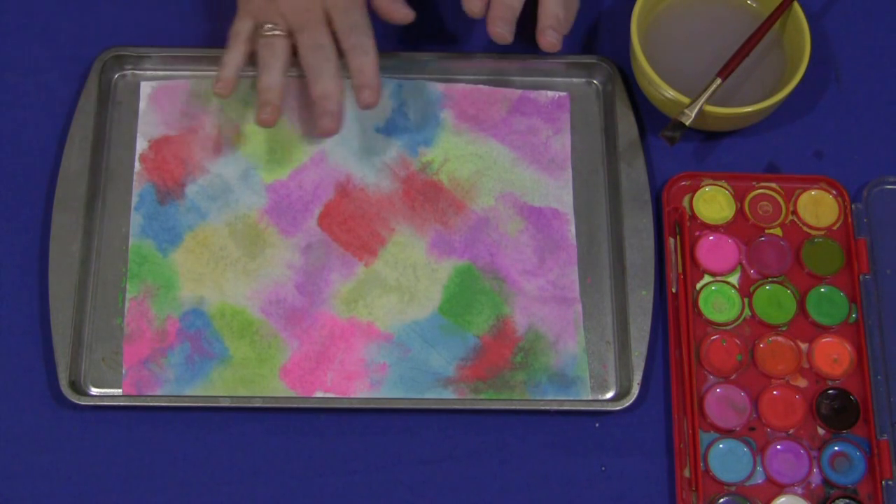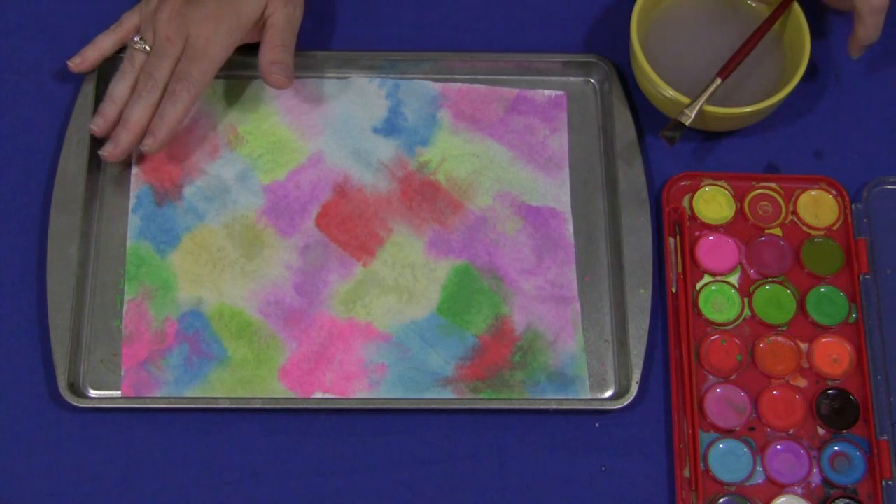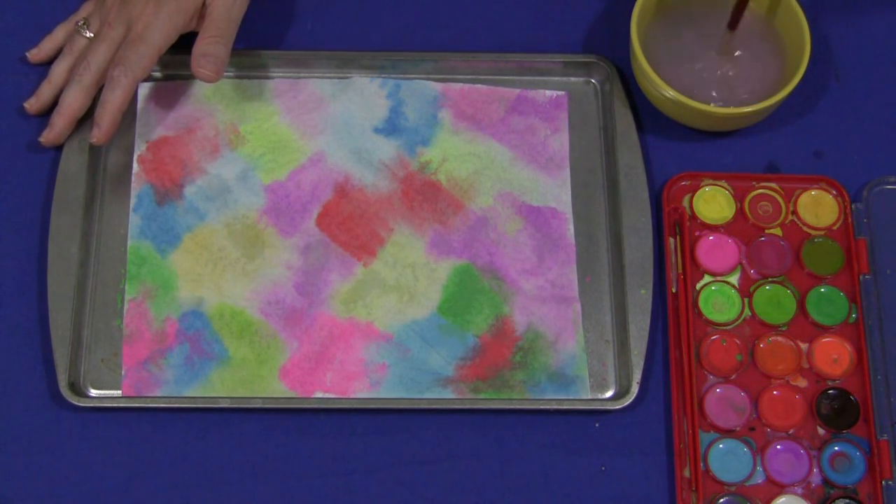It's very simple to do. The children just put their paper towel in the area that they're working on and use their watercolor and paint, whatever kind of design that they want.